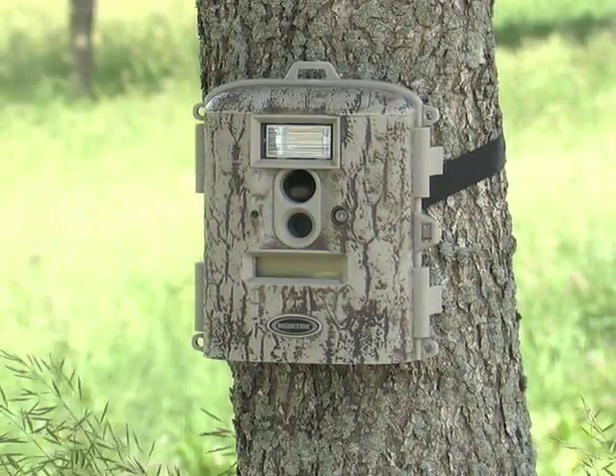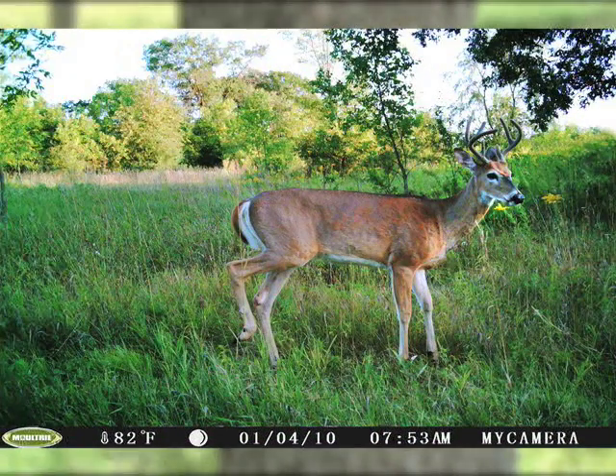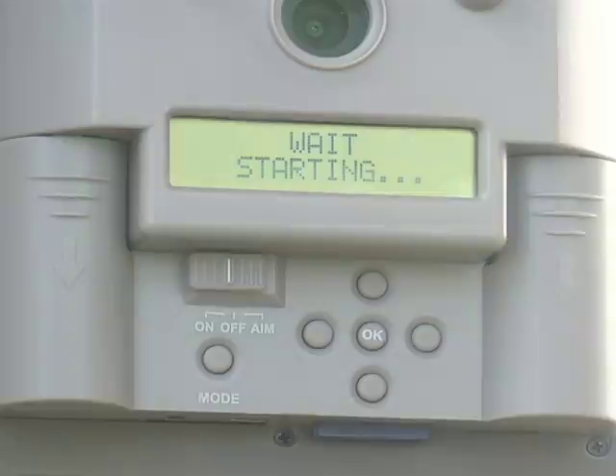Get a first-hand account of the action with the unblinking eye of the Moultrie GameSpy. Full color picks let you know exactly where and when the big buck dropped by your neck of the woods.